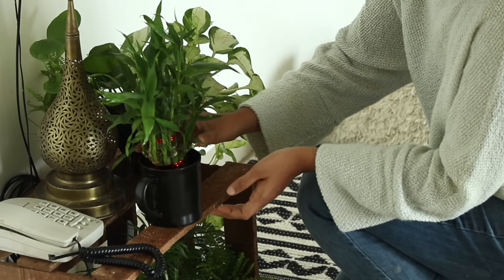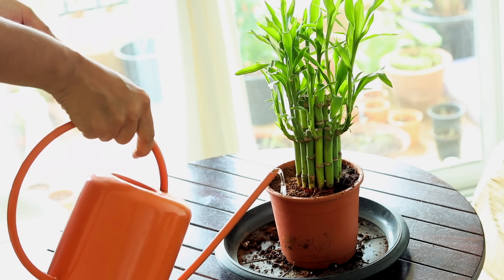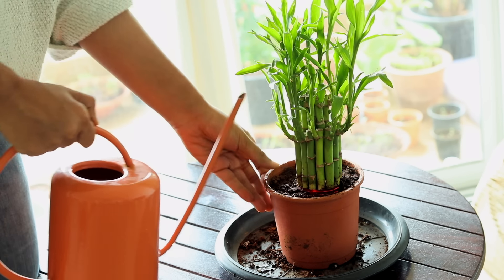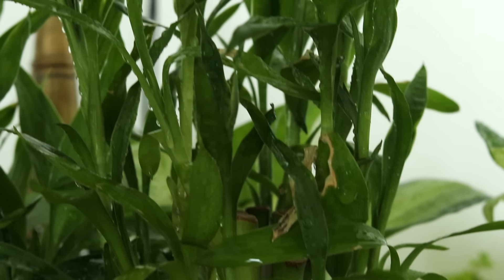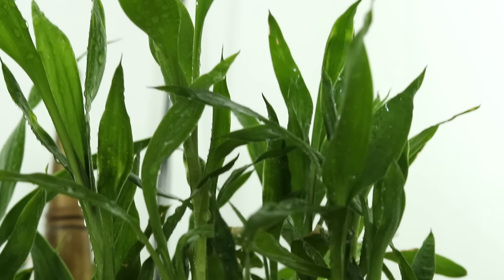You can grow these in water as well as in soil. If it's in soil, add water whenever the topsoil dries, because even though Lucky Bamboo likes moist soil it doesn't like wet feet. It is actually a very forgiving plant — even if you water it a little less or a little more, it'll still tolerate.